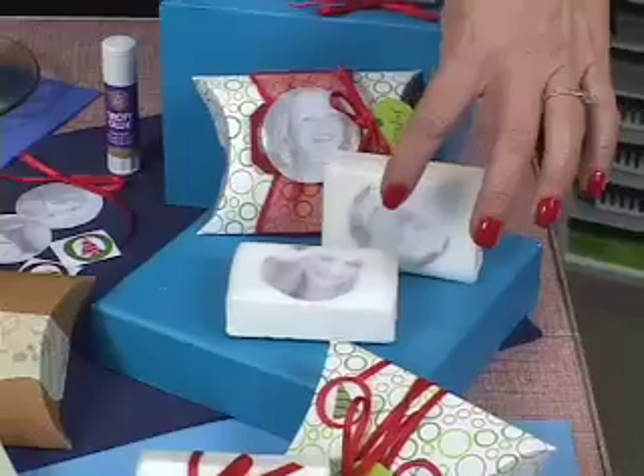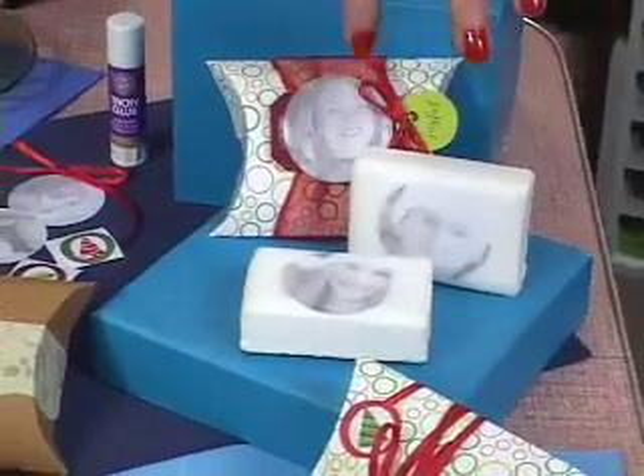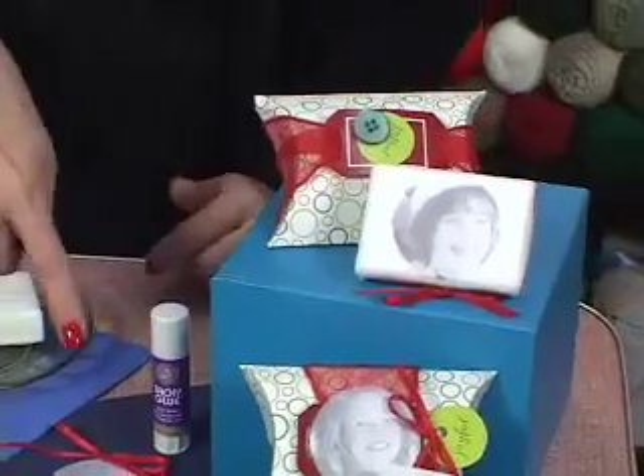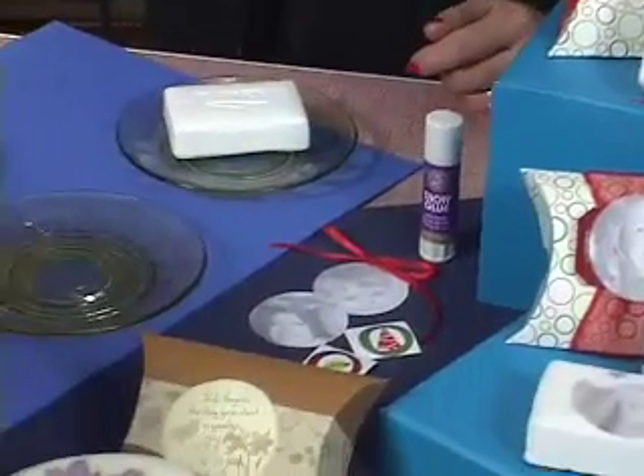But look at these — these are my grandkids. This is Lucretia and Cole, and then my daughter Tricia, and up here is Jacob, and then I've got Stacy and Zane I'm going to craft with too.